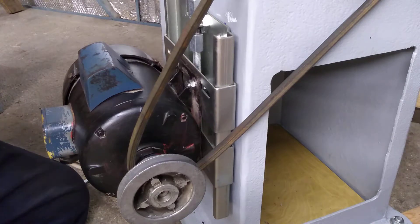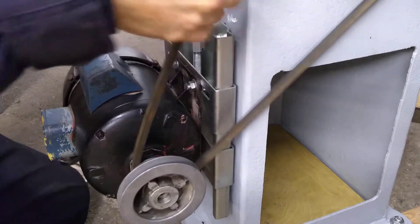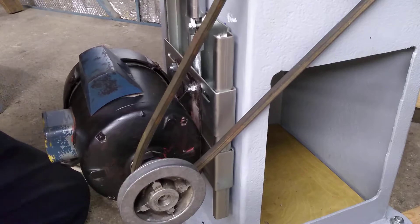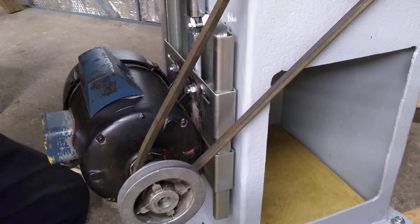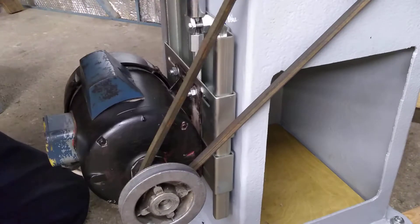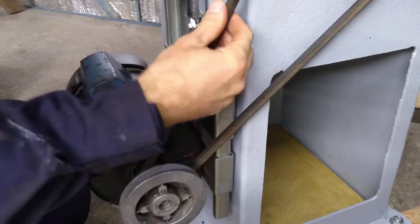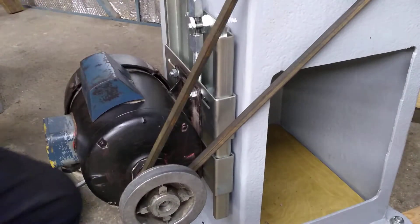Next thing then is to wind this motor down, in this case because I want the belt to be tighter. Centre to centre it's probably about 50cm or so. I have actually got some gear I could use to check the belt tension, but I don't think it's necessary at all. I'd say that's fine for me — I don't think it's going to slip.